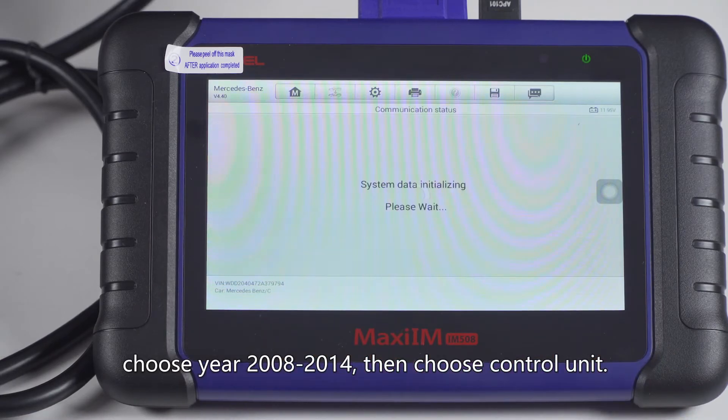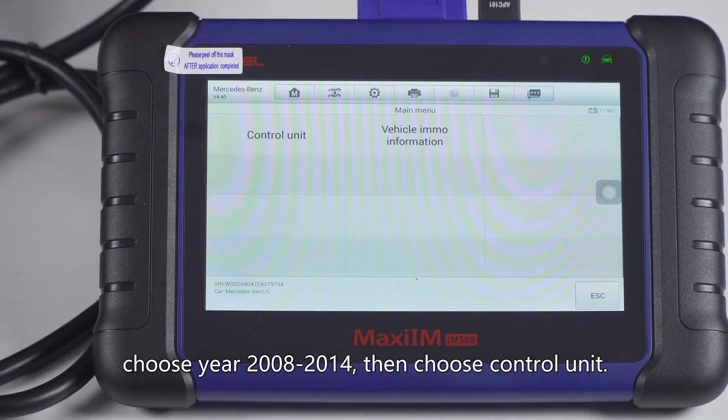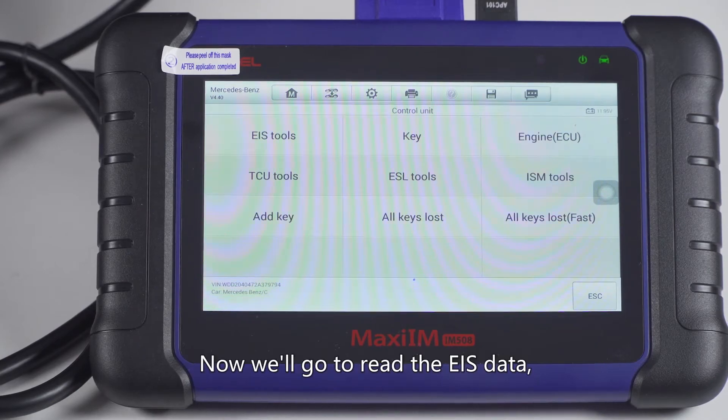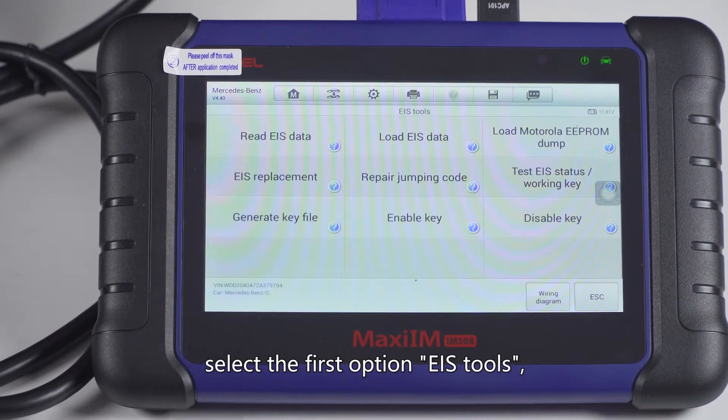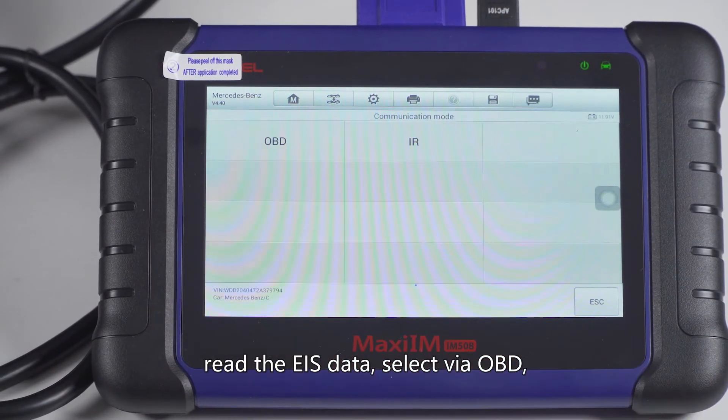Select the year range 2008 to 2014, then choose the control unit. Now we will go to read the EIS data. Select the first option — EIS tools — to read the EIS data.